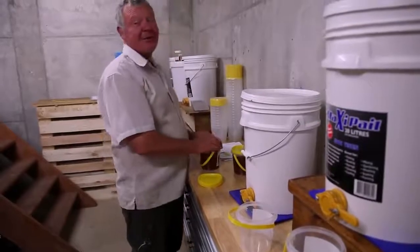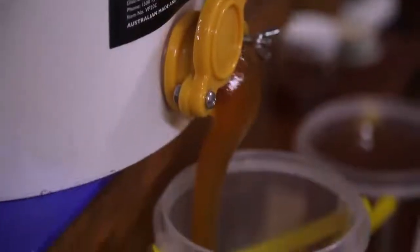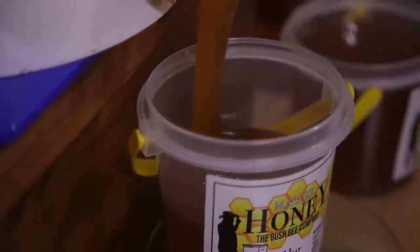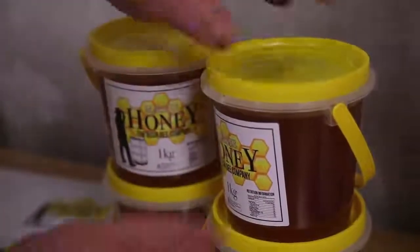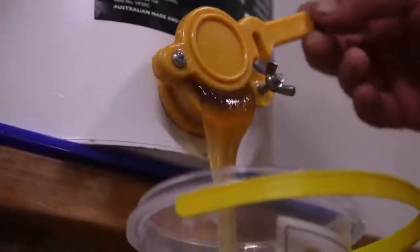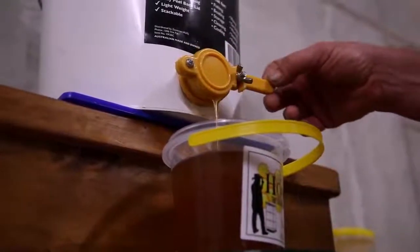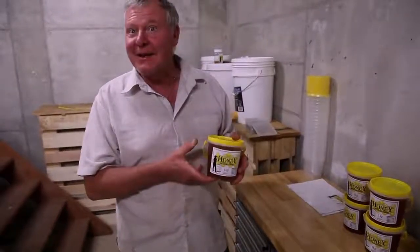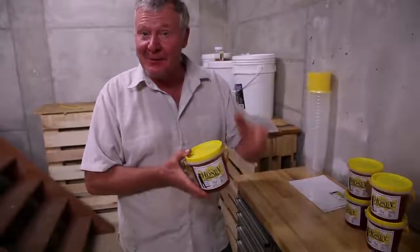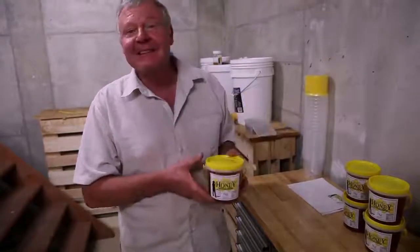Well, that was a bit of a challenge, wasn't it? All that effort for a bit of river red gum honey. But it's going to be in short supply this year, so if you want to click over to the website and grab yourself some, you better be quick because it'll be gone before we know it. It's yum though.